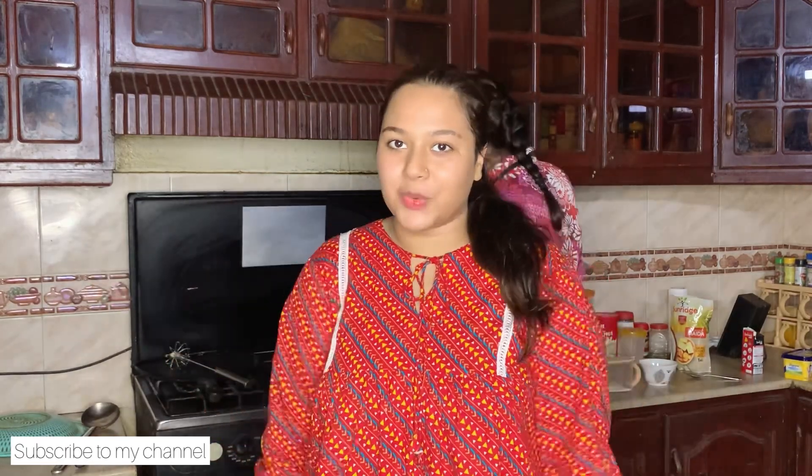Hello everyone and welcome back to my kitchen. This is part 2, the continuation of the previous vlog. And now we are going to make bread pizza. Bread pizza is a very simple and delicious recipe. So let's go on the recipe.